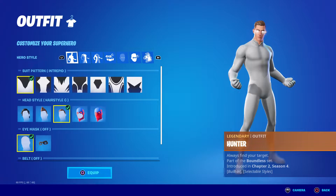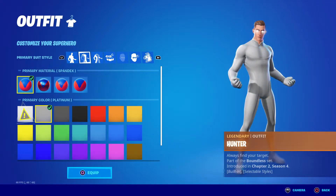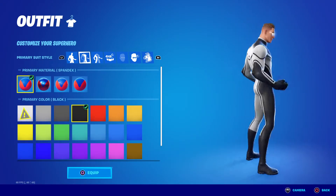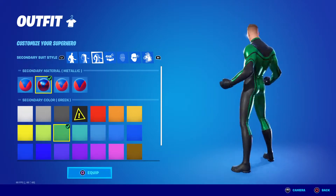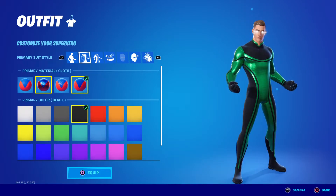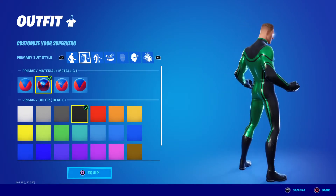Now number eight — you want the Dynamic pattern. It's black for the first color and green for the second, and I have it metallic. You can have the first one metallic or not metallic — in fact, you can have it metallic.